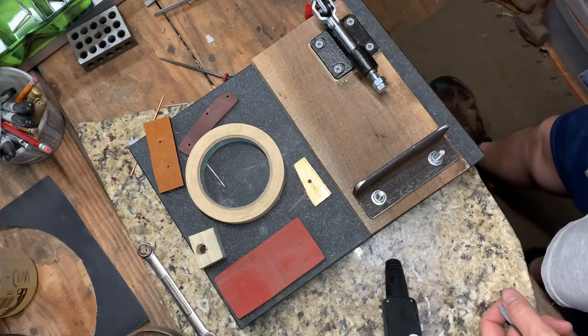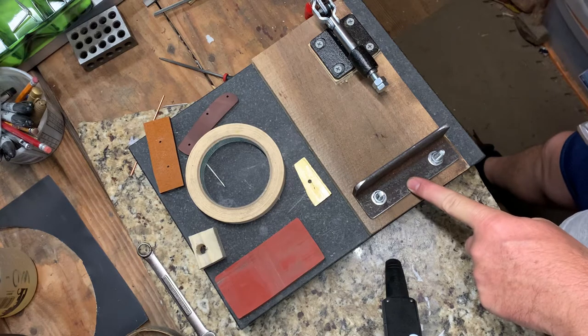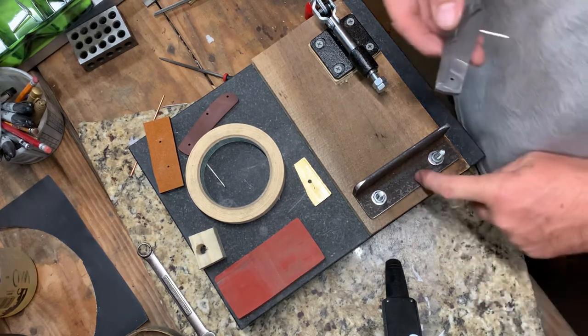Hey, hope you're doing well. McKellon Knives here. I wanted to share a little something I made that's helping me make my slip joints that somebody might find beneficial.